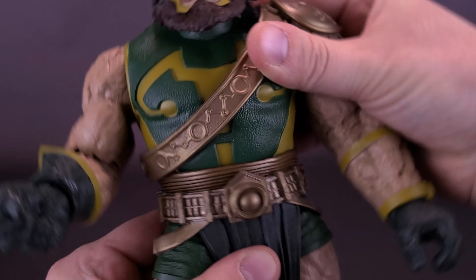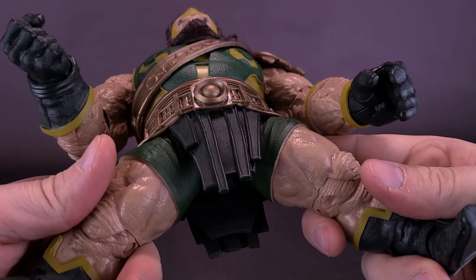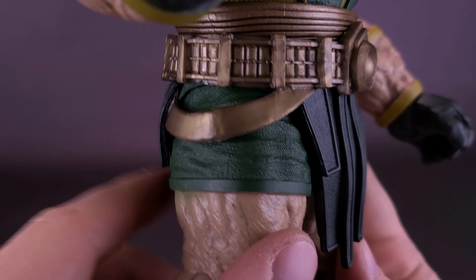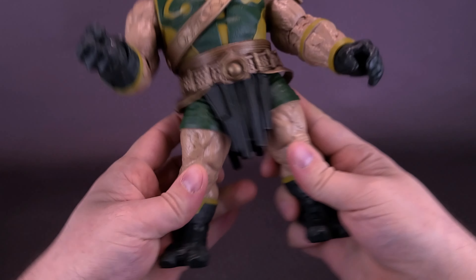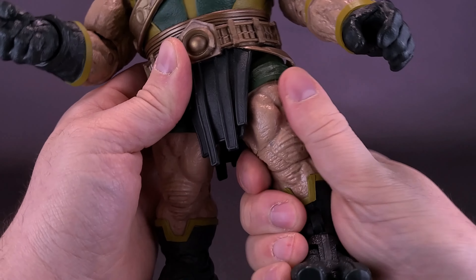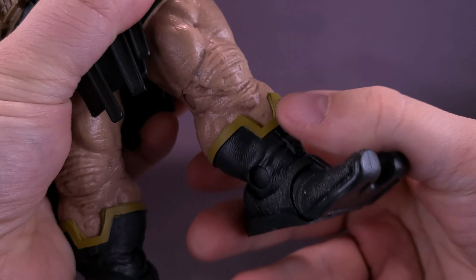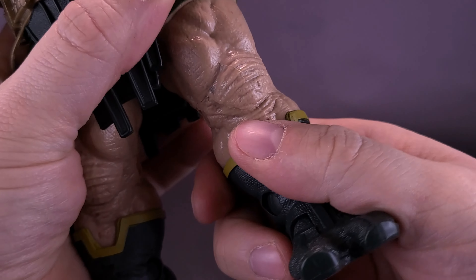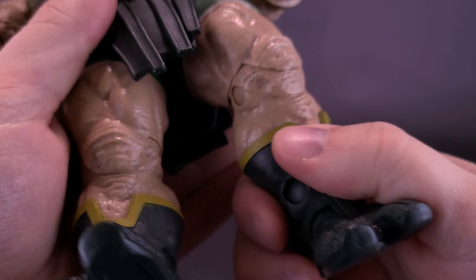The arm on the shoulder-pad side is going to be more limited — you can move it back and forth but rotating it all the way around risks ripping off the shoulder pad, and nobody wants that. Both arms manage to pull off a 90-degree angle bend. He doesn't have a bicep swivel, but he does have a forearm rotation and a single hinge at the elbow that hinges back and forth. Hands rotate all the way around and there's also a hinge joint in the hand allowing it to flex back and forth.